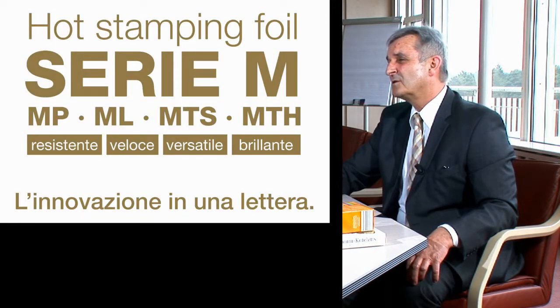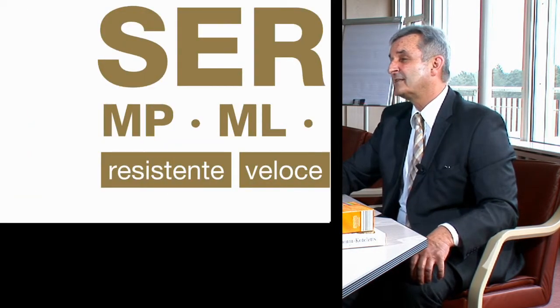M-Series does not mean only MTS, but MTS is by far the main product of this series. Aside from this we produce MP, a foil which is usable on difficult surfaces like UV varnishes and laminates — heavy embossings are possible with this foil and we can produce it in all kinds of different fancy shades. ML is a sister of MP, especially developed for finest detail stampings, very often used in the chocolate industry but also used in large quantities in the tobacco industry.